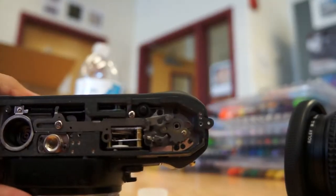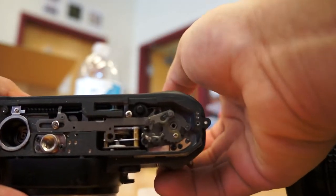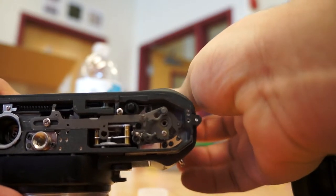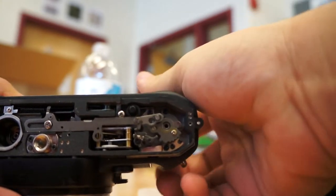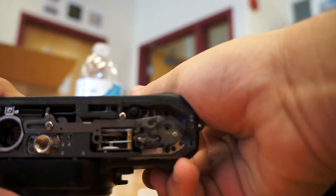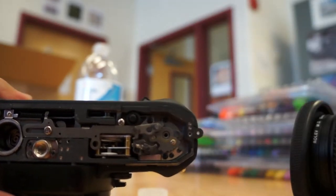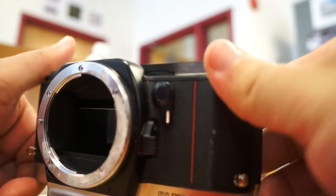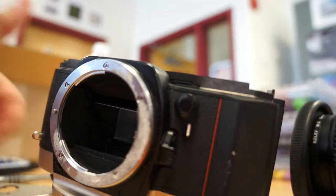There we go — see that little wind right there? And there you go, it's that simple. Apparently they charge 150 bucks for something like this, or to repair something like this, which I think is criminal.